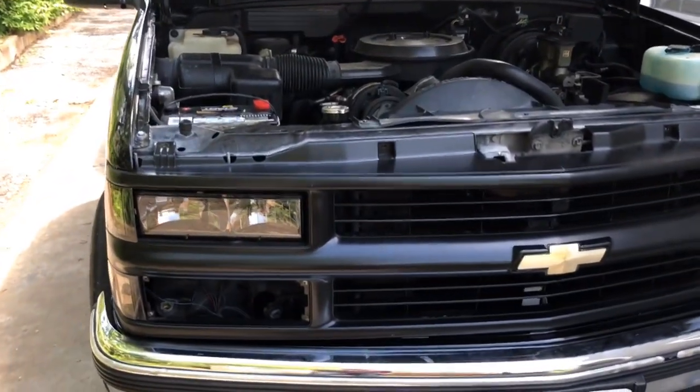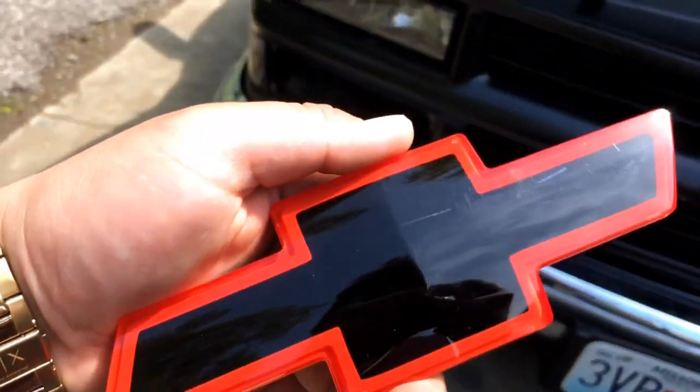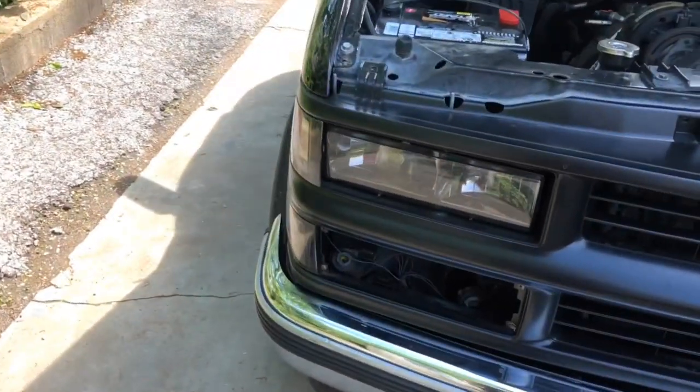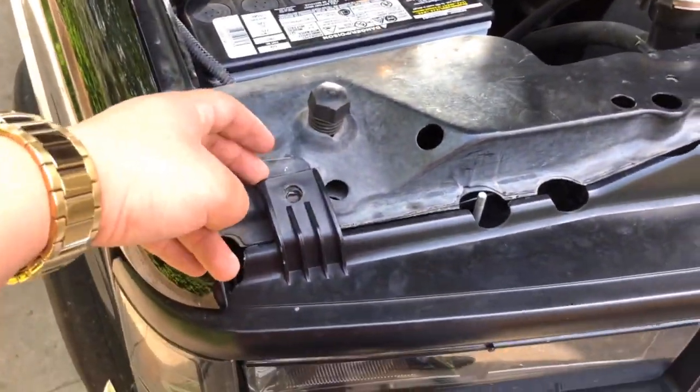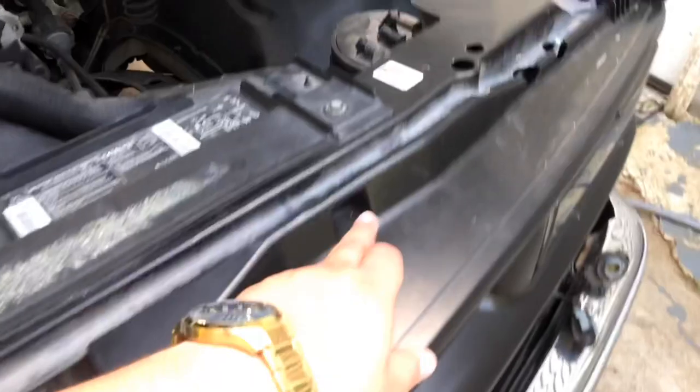In today's video I'm going to be replacing this bow tie for a new one that I got. It's pretty straightforward — you take these seven clips off right here to get to the clip.